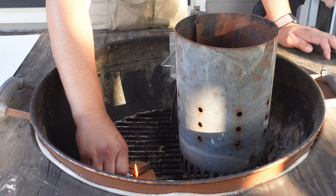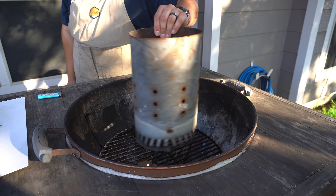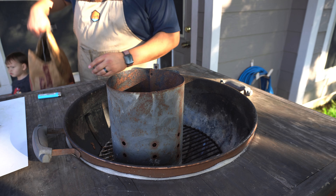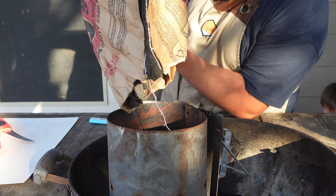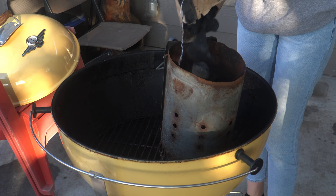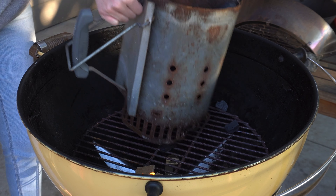First I'm going to start by lighting up two B&B fire starters, then I'm going to put my charcoal chimney right on top and fill it up around three-fourths of the way with lump charcoal. Now I'm going to light my starters with the chimney on top.